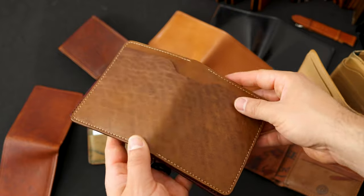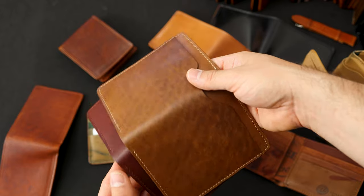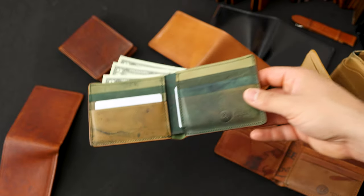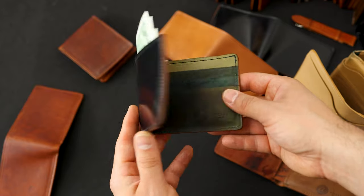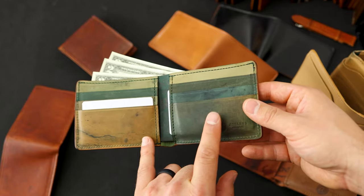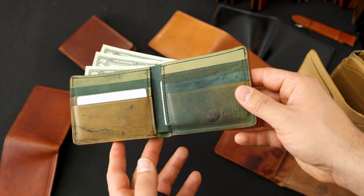Brand new right here, this is the Pit Tanned Horsehide called EMS Chrome XL. These are now available on the website in two different colors. And the other brand new item is a Johnny the Fox black shell cordovan with a reverse interior, an item we haven't had available on the website before, and I really like this look.